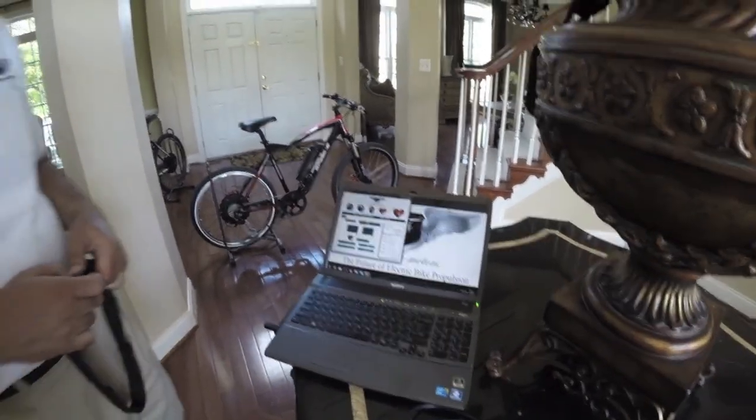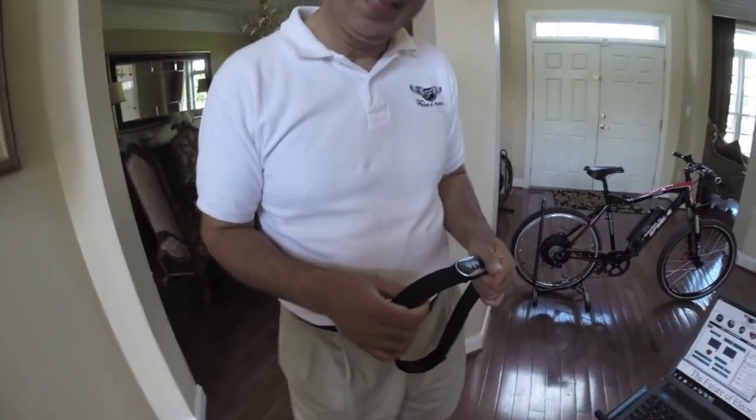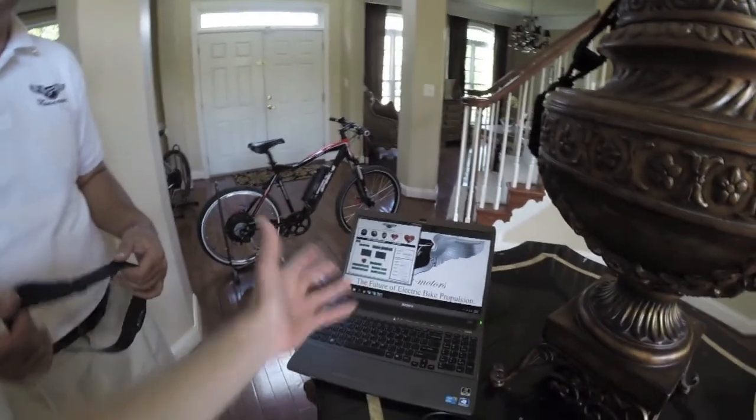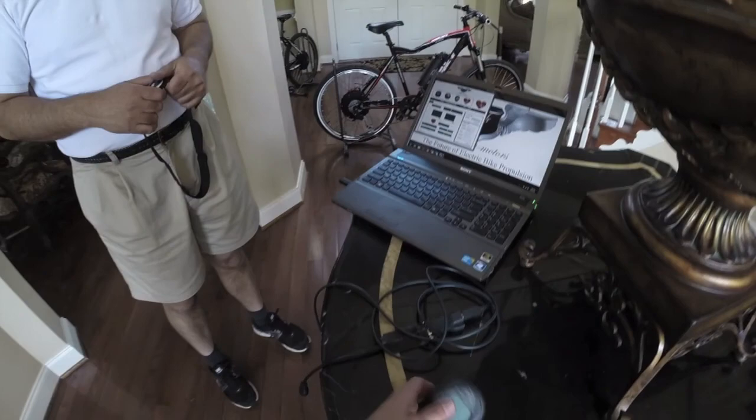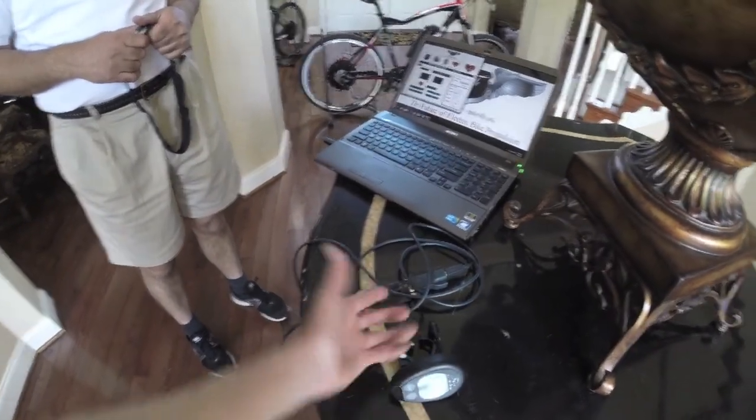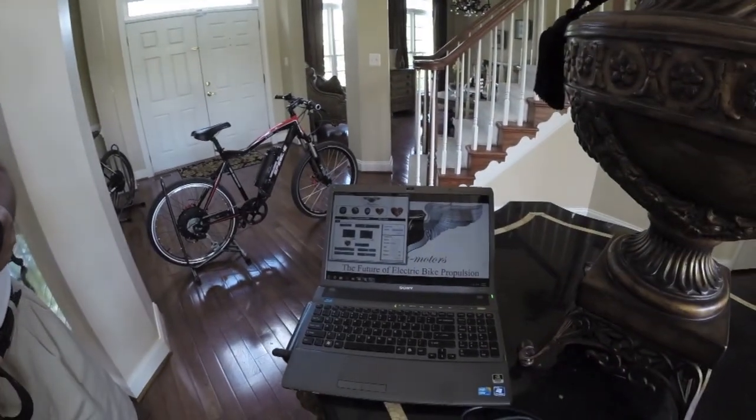It feels like we've gotten a good overview of it — this is a pretty cool system. I appreciate you showing how everything works and walking through it. We're on a PC, but you could use it with Parallels or Bootcamp on a Mac. There's the little USB wireless adapter and all these different accessories. You can get these through dealers set up in the United States, and also through electricbicycleworld.com, which is essentially their e-commerce site. It's been a pleasure — thank you again for going through all this with us.